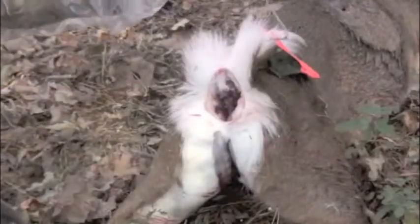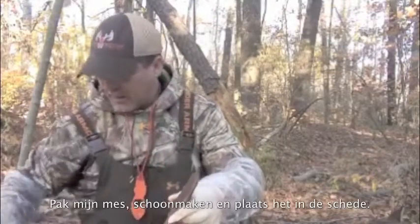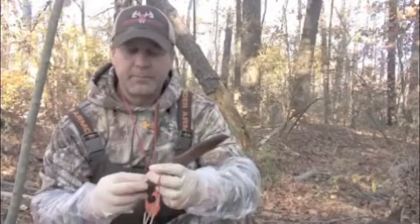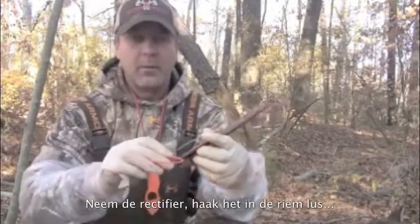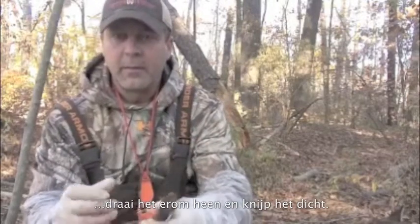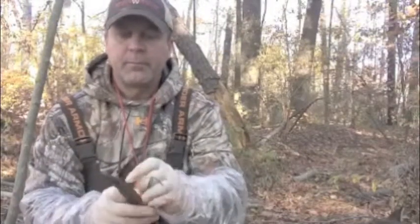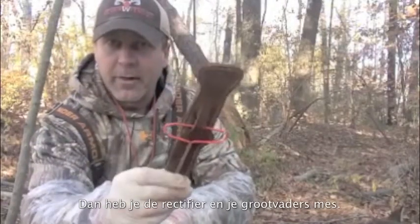Now we just pull that off and pull that off. And like I said, it's old meets new. Take my knife, clean off the handle, put it back in the sheath. Take the rectifier, hook it on the back of your belt loop right here — it just goes inside there and wraps around right like that. And you just hook it over, right like that. And you've got your rectifier and your granddad's knife.